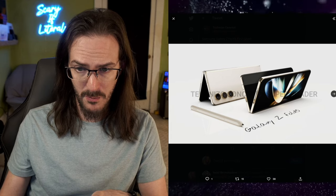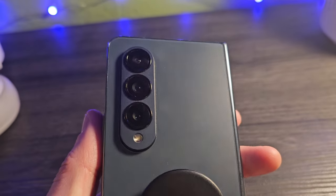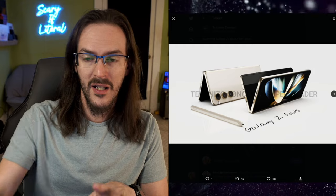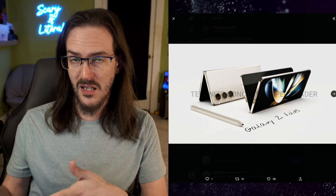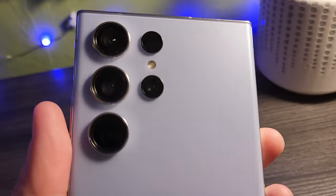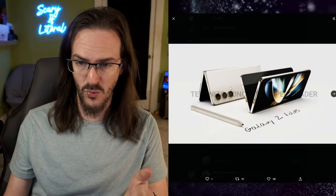You will also notice that the camera bump area, rather than being one large bump as it is on the Z Fold 4, they have separated into individual bumps. I think that is very, very likely, given it seems to be the design aesthetic Samsung is going with on their current phones. Look at the S23 line of devices — they all have individual camera bumps. So I think that makes a lot of sense as well.